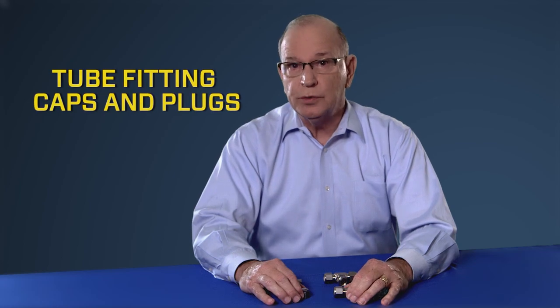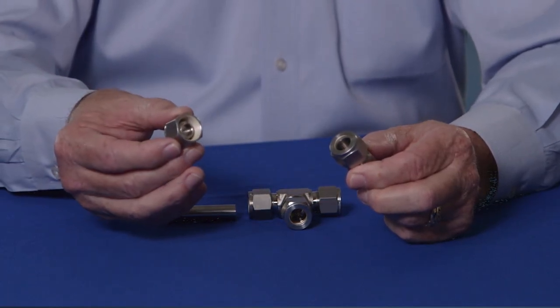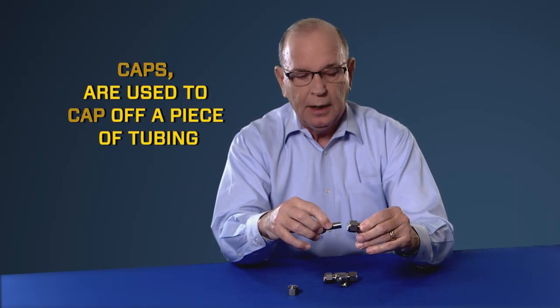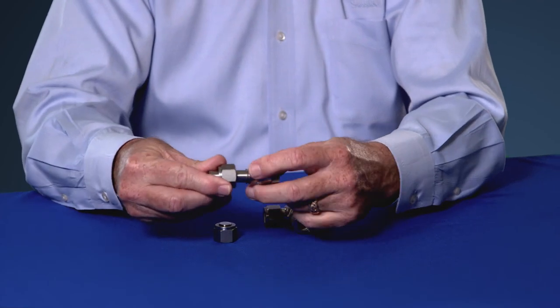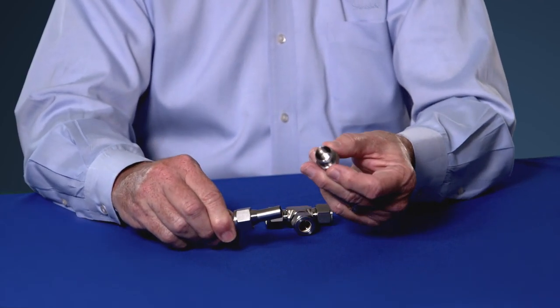We're frequently asked what's the difference between caps and plugs. This is a cap, this is a plug. Caps are used to cap off a piece of tubing. A cap is a complete Swagelok assembly — you have nuts, front ferrule, back ferrule, and a fitting body, but the fitting body is blank.